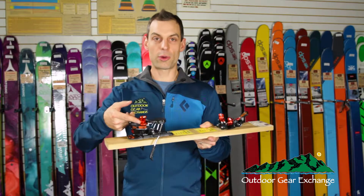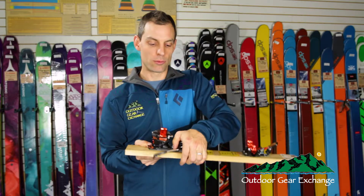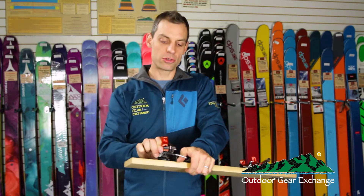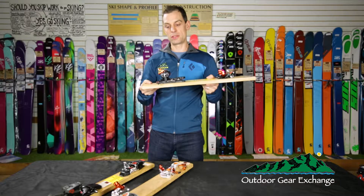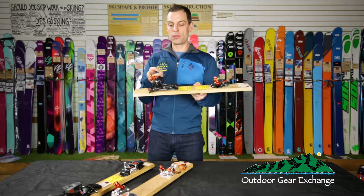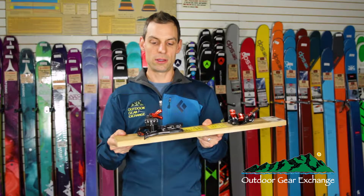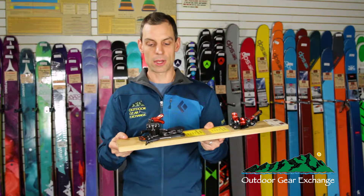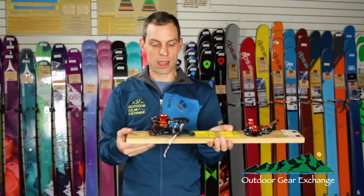The heel lifters are also ambidextrous. When you go from ski mode to touring mode you can rotate the heel piece clockwise or counterclockwise — whatever your preference is. This is not the case in all touring bindings. You then have a low lever and a high lever, easily deployed with your pole. When it's time to go back to skiing you can just rotate it back and you're ready to go.